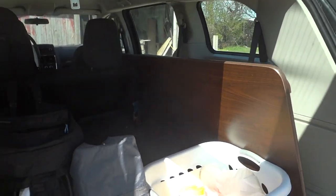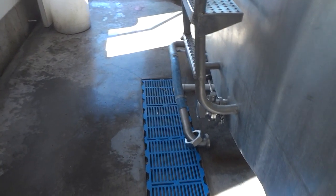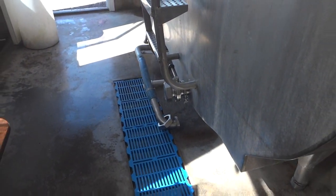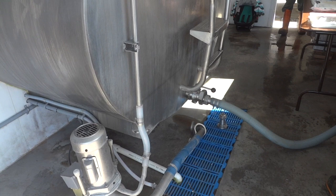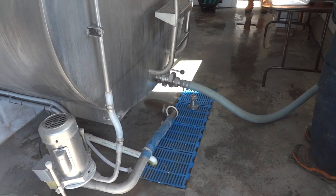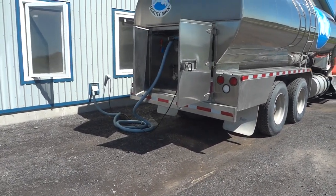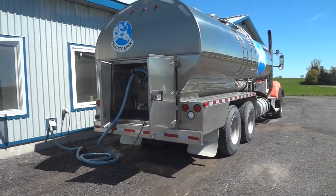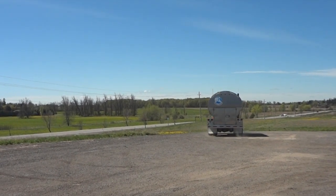We've loaded up all our supplies and put them into the back of the van — I hope I've remembered everything. We actually arrived at the barn just as the milk truck was pulling in, so I thought I would show you how this works. It's pretty simple: they just put the hose through the wall, it hooks up to the tank, and it sucks the milk out into the truck. And off he goes — he'll be back again in two days.